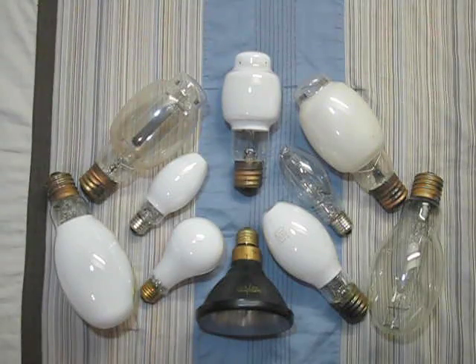Hope you enjoyed part three of my Mercury Vapor Bulb collection. Please comment, rate, and subscribe. Thanks for watching.